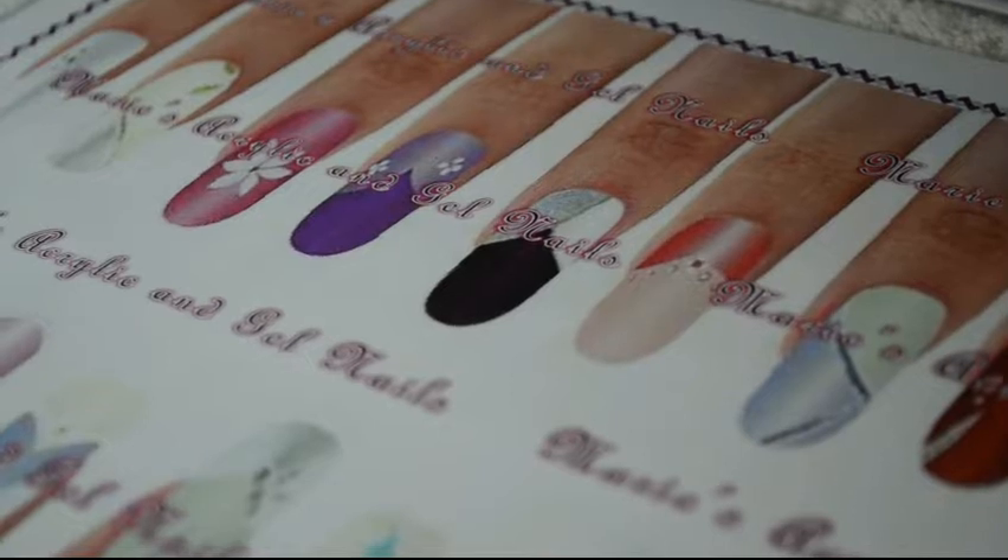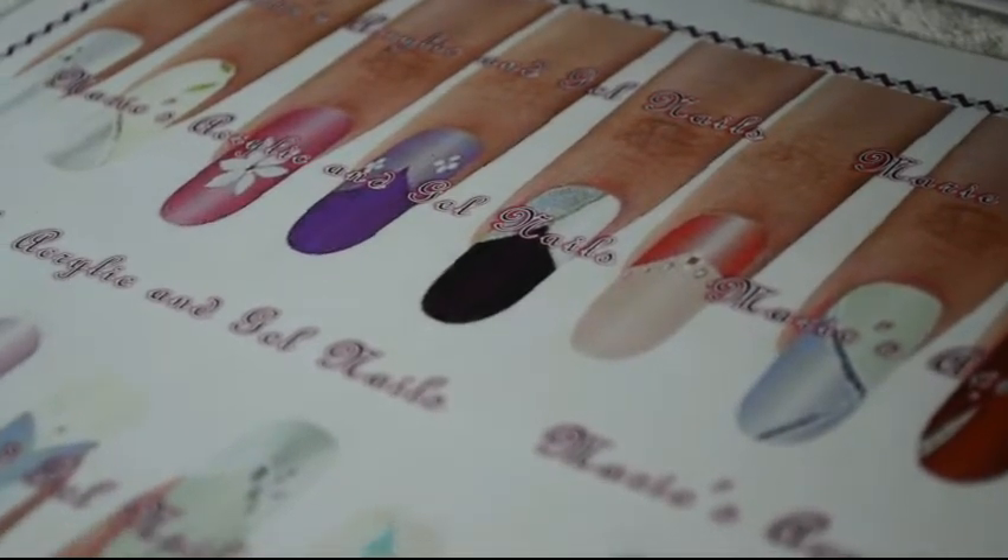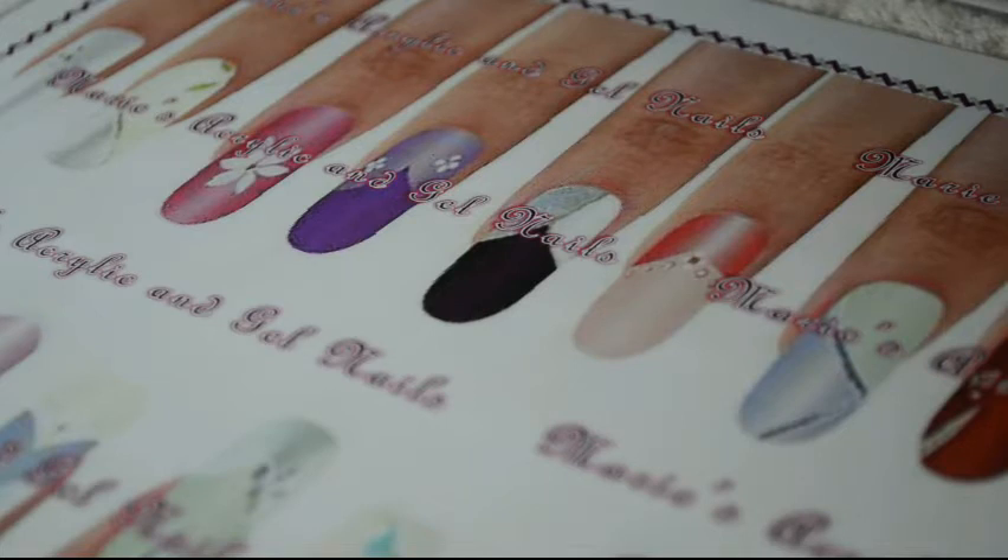Hi guys and welcome to Marie's Acrylic and Gel Nails. This is a quick video — I've been away and a lot of you know why I've been away, so I have a lot to catch up on.